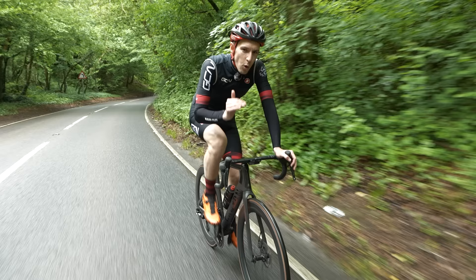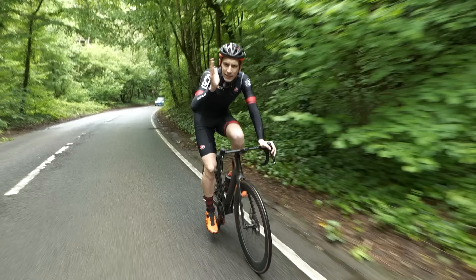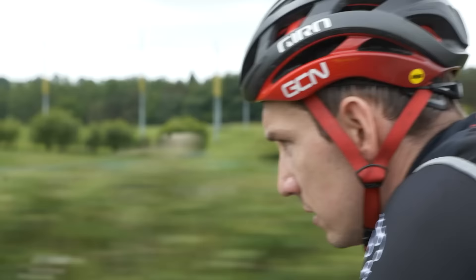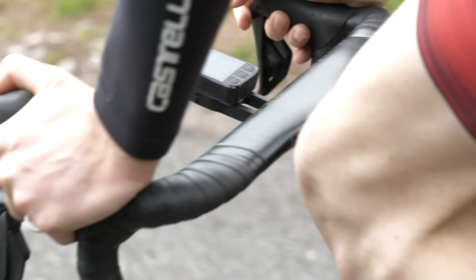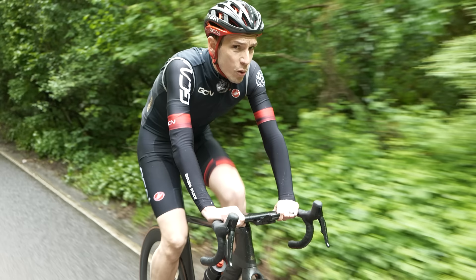Always keep trying to nudge your power numbers ever upwards — think of them like a carrot dangling on a stick, and also as nutrition. My favorite session was always 90 minutes in zone four. I'd always keep the route the same, and then every time I revisited that session, I'd try and average just a couple of watts higher. Over time, it becomes a really effective way of progressing.